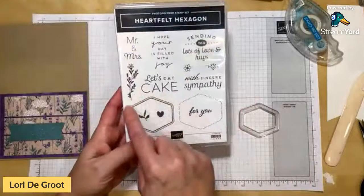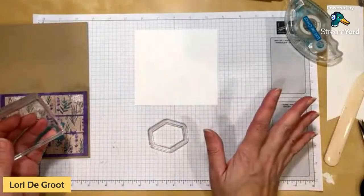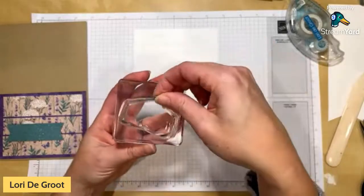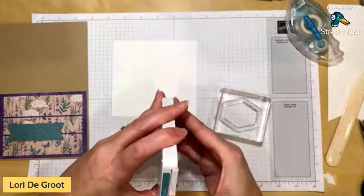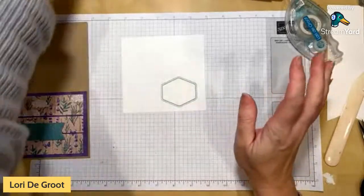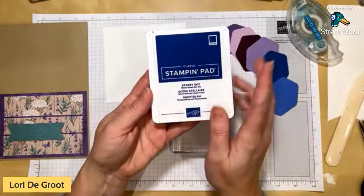For stamping the hexagon outline, there are two choices: one with lines and one with just dots. With a squishy photopolymer shape like this, lay the stamp loose onto your paper first, then pick it up with your block — if you try to position it on the block first you'll always get a wonky shape. Just lay it loose and you'll get the perfect shape. I'm stamping this in Lost Lagoon ink, then I'll use Starry Sky ink for the sentiment inside.